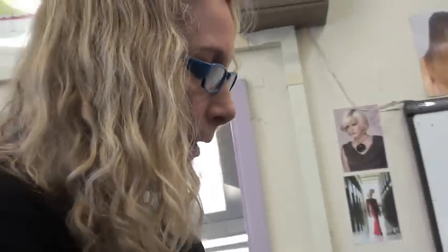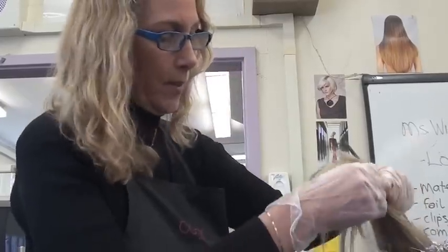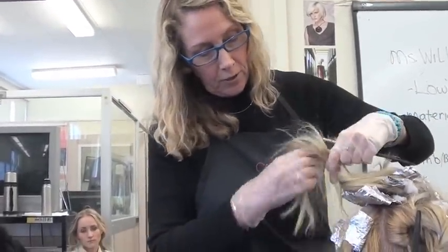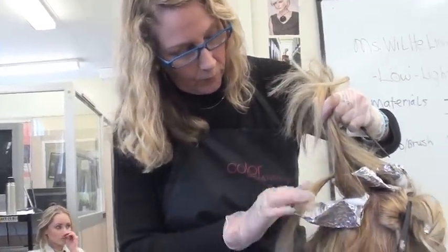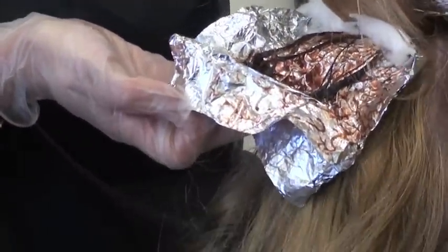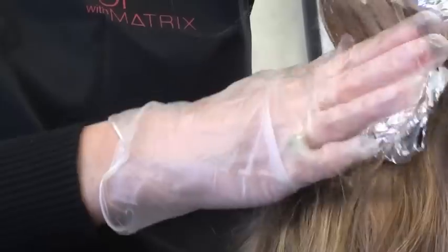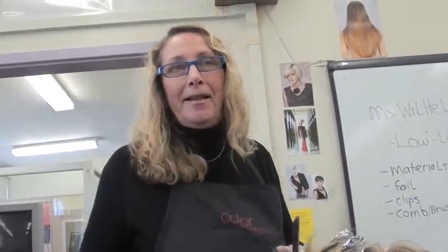Especially when you're doing highlights, it takes immediately. I'm going to open up a foil — look, you can see it's oxidized, getting darker. It's looking good. Now her hair is bleached, so we could probably say it's ready in the back. It's going to take right away — it's not like the box says 30 minutes. That's an average for how much hair color, but when you have porous hair like this, sometimes it will take immediately.